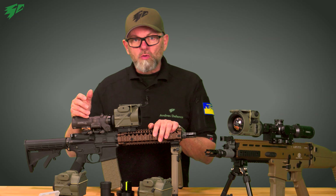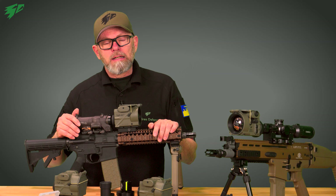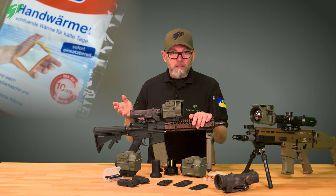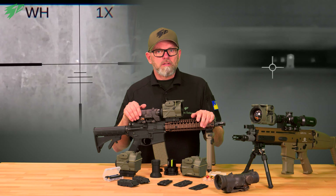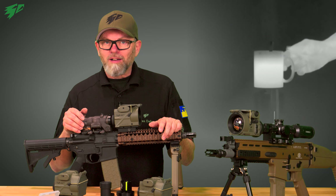To zero a thermal, you need to aim at a target that is at a higher temperature than the surrounding area. To do this, you can use special thermal targets, or you can get creative — preheat a piece of metal, buy a thermopad at a drugstore to stick on a target, or use a hot cup of coffee.